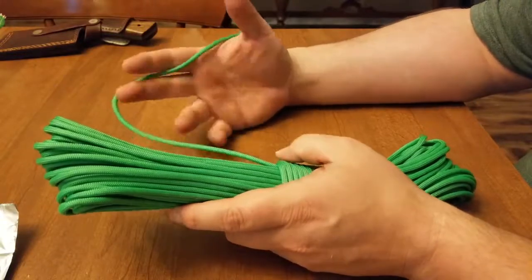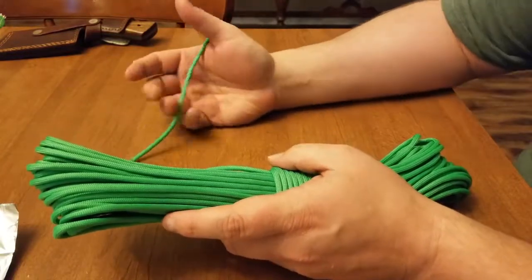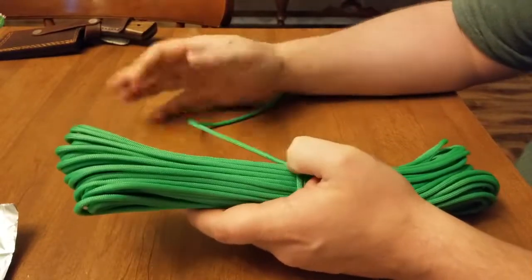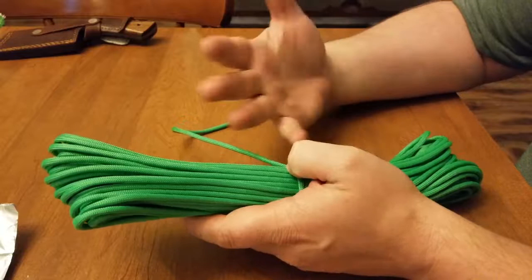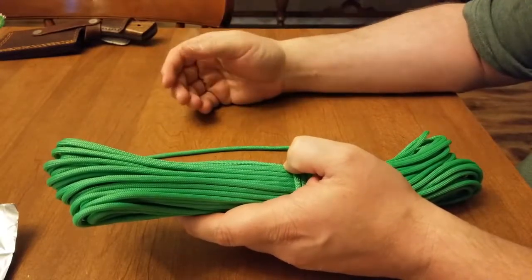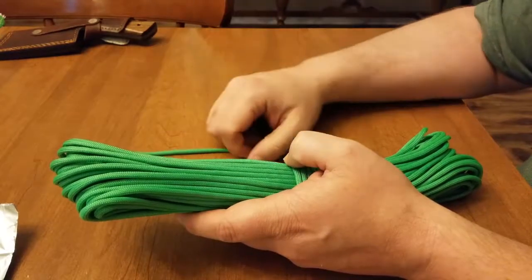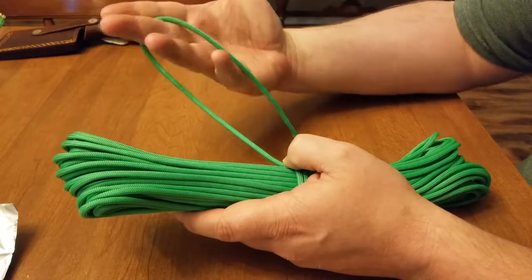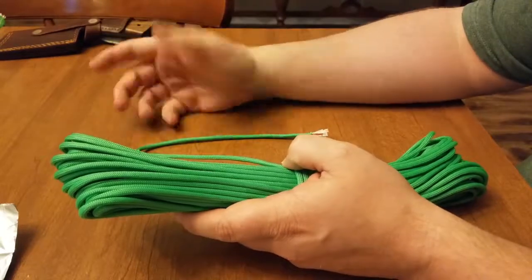I'm not super into the whole tactical scene, but this color will be perfect for, say, a black knife lanyard. If you were to drop the knife, the black would fade into the ground. However, this neon bright green will stand out.